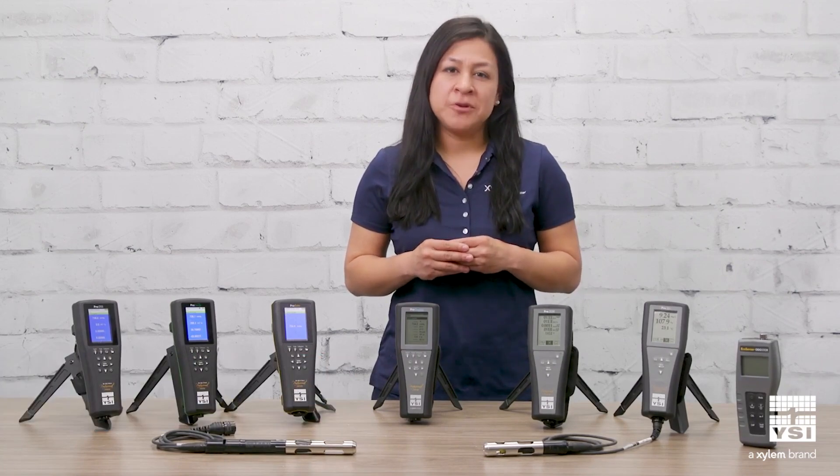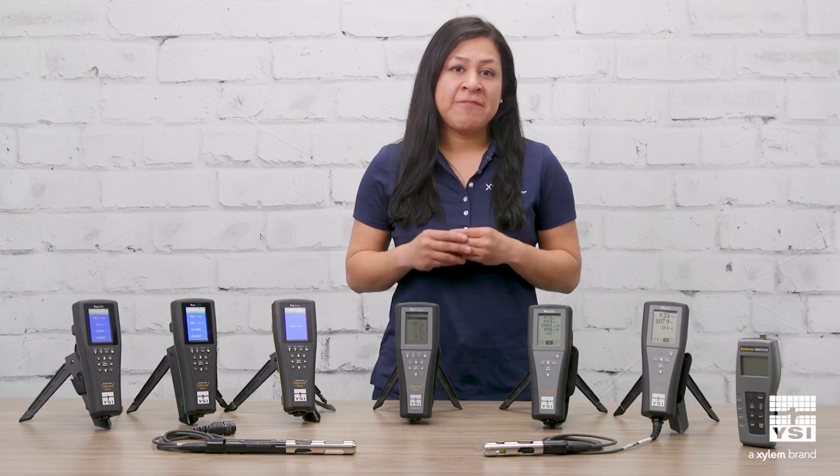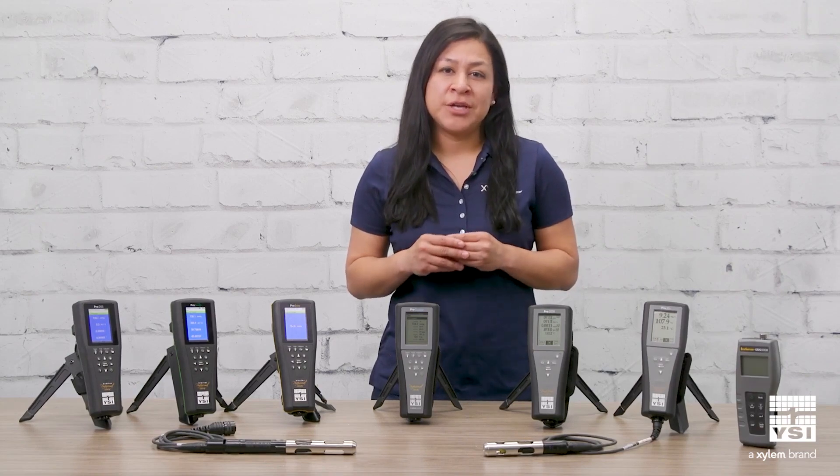In this video, we will guide you through selecting a portable dissolved oxygen meter for field use. There are several factors to consider when selecting an instrument to meet your application needs.